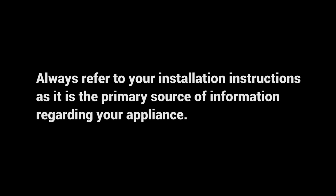Always refer to your installation instructions as it is the primary source of information regarding your appliance.